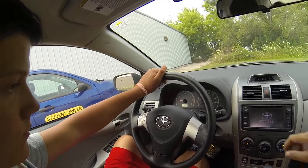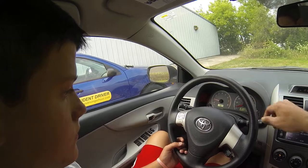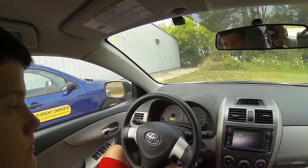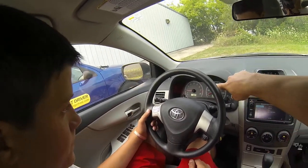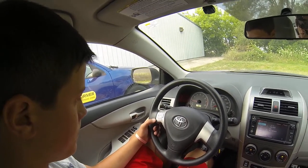So everything else comes alive. Over on the left we have our temperature gauge. C is for cold, H is for hot — obviously the red is bad. Don't overheat it. If it starts to climb unusually high, you've got to pull over and get the car shut off as soon as possible. Tachometer is on the left — we don't really use that for an automatic transmission, that's mostly for a manual.